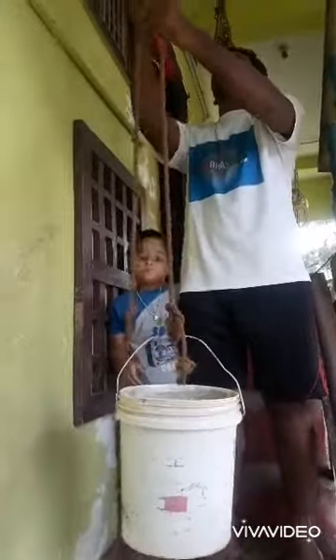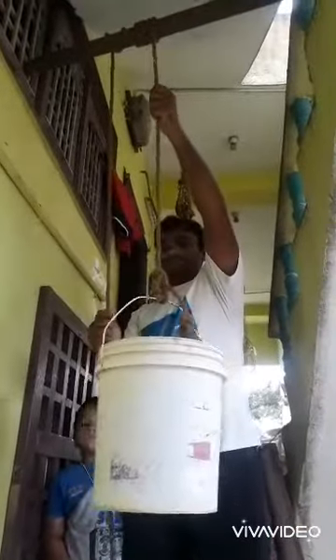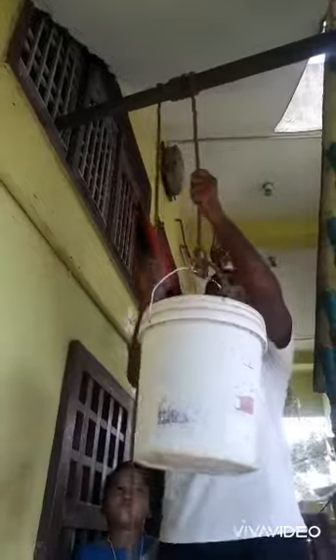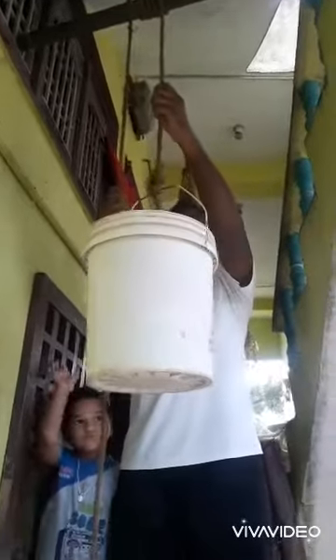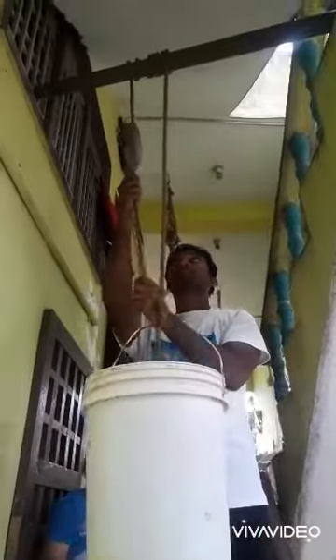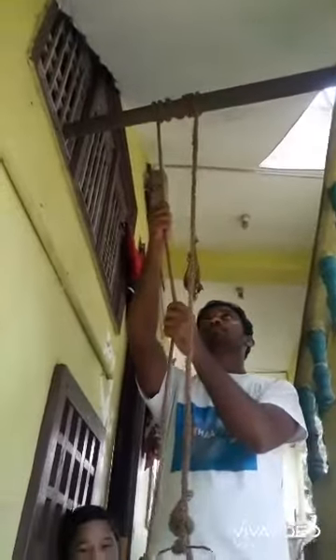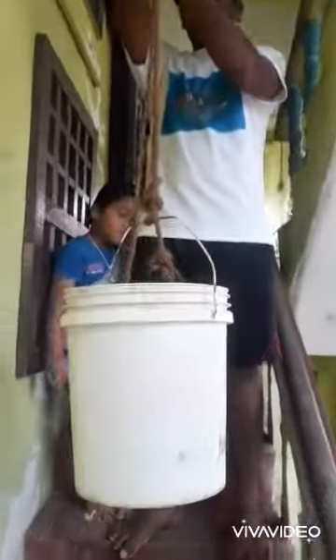It is a full bucket of water, heavy. It is like a tank. Pulleys or heavy cranes use that principle. The pulley is rotated up and down — the bucket demonstrates this mechanical principle.